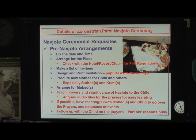Let us go to the pre-Naujot arrangements. This is not actually a complete list, but most of the things are here. First of all, fix a date and time and arrange for the place. One thing you should remember: if you are going to use a burning atash in an Afar Ganyo, as we are supposed to do at the Naujot ceremony, together with the floating candle, then you should check with the hotel, resort, and club. If it is in your own home, make sure that your fire alarm is turned off.